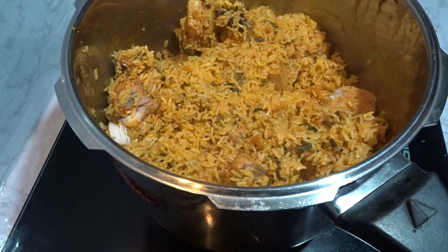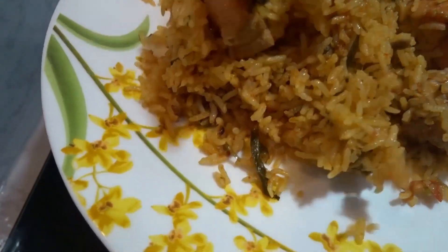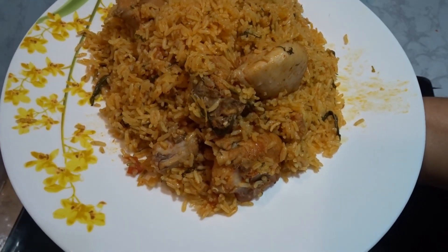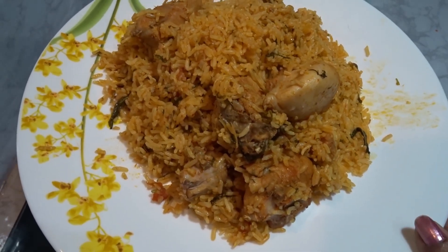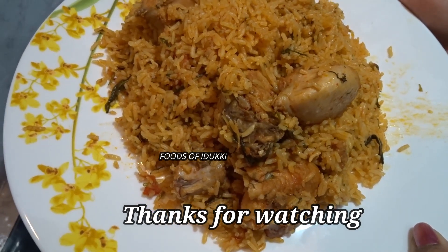Let's serve this same way. Let's serve the biryani. Now we have to taste the Ambur Biryani. You should try this recipe. Take care and bye!